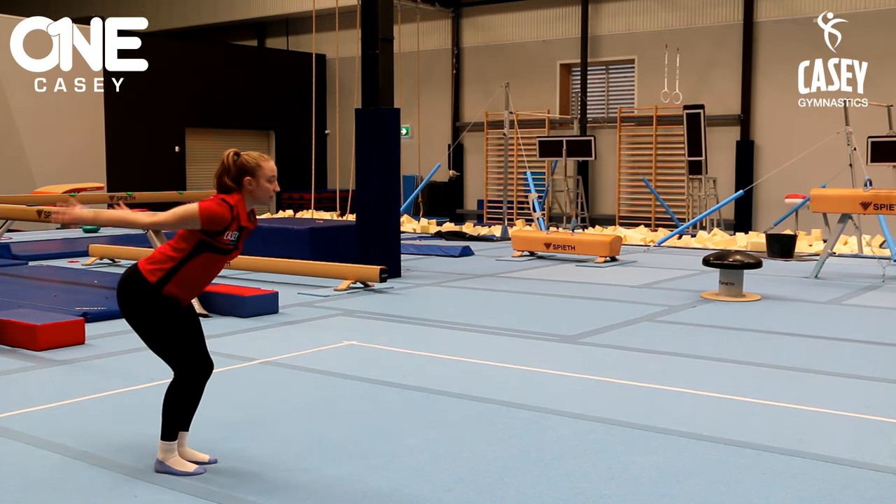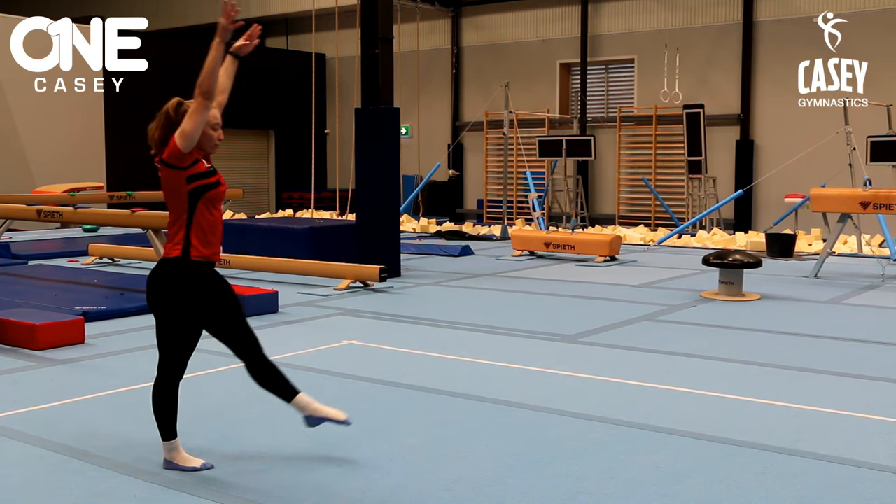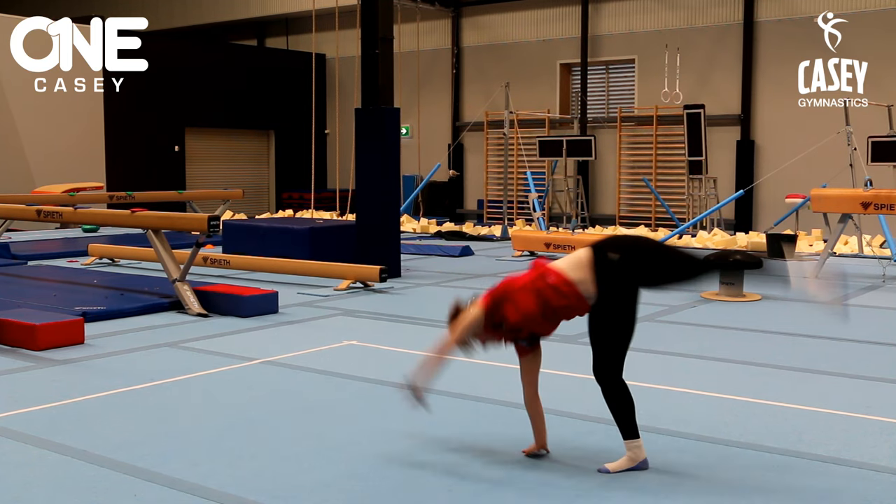And then we're going to do a jump series: straight jump, tuck jump, star jump. And finish off with a cartwheel.